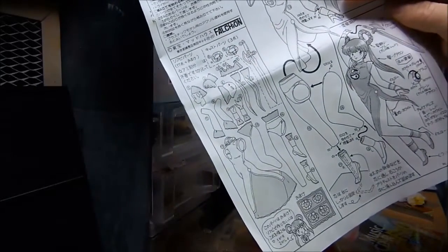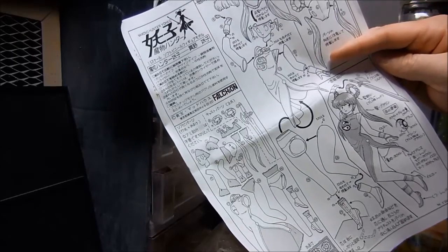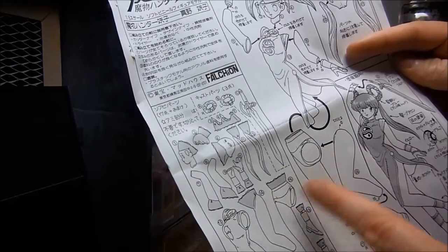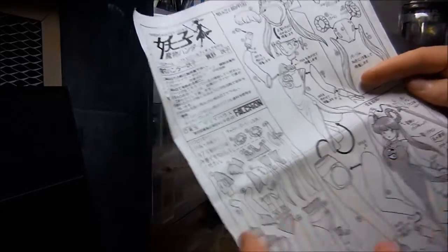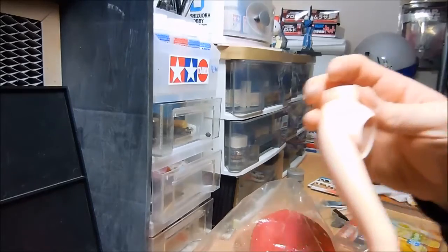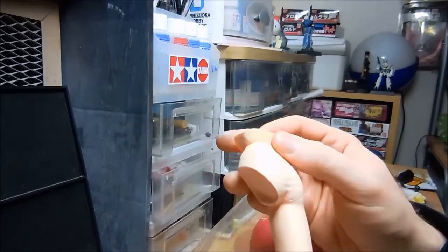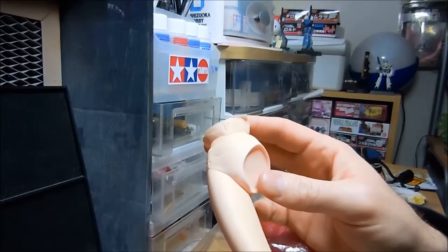Got to paint her up and put her together. I would imagine painting them in pieces and then putting together. I'm going to have to learn how to do this. I want to get out of my comfort mode and explore new things, and one way to do that is to do a vinyl kit.